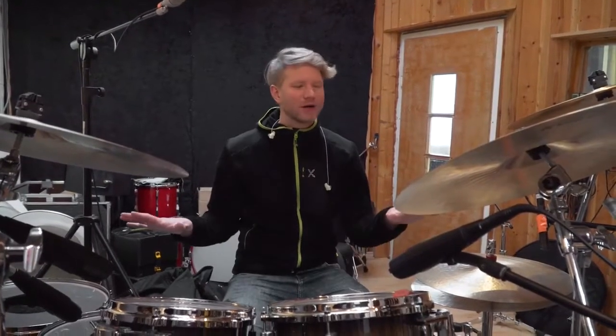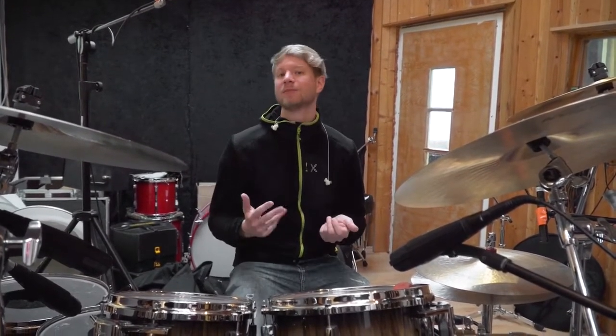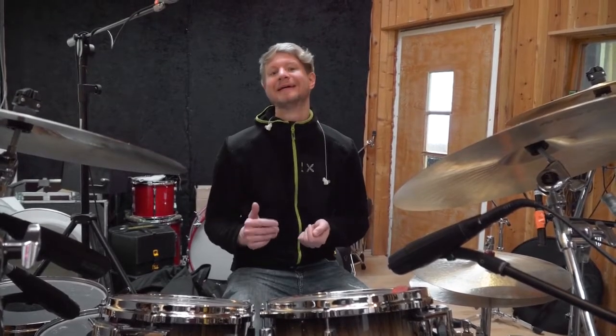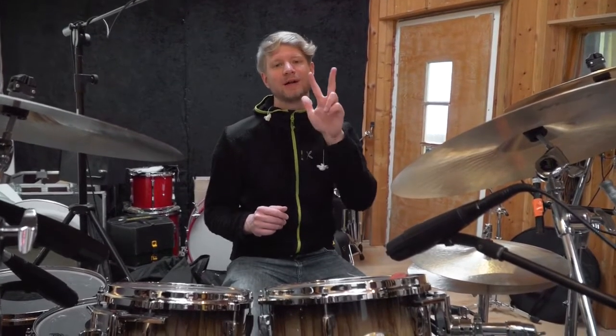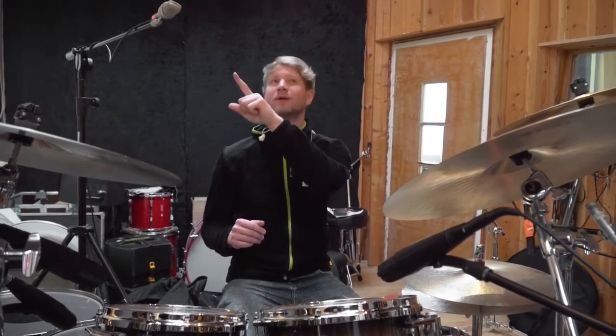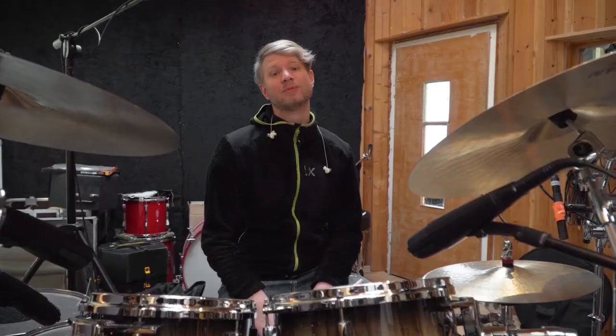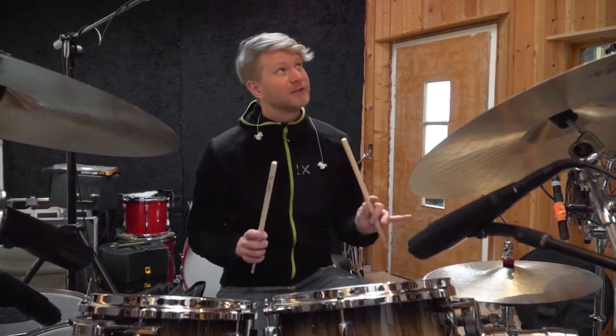The first step: the basic sound. When the drums are set up and tuned, I select the cymbals and the snare I want to start with and we bring all the microphones in place. As a starting point, I just listen to three microphones — one bass drum microphone and the two overheads. These three microphones together should already sound good.